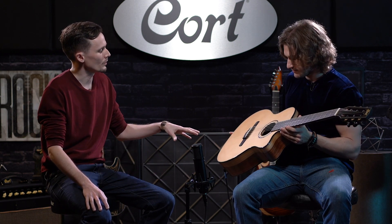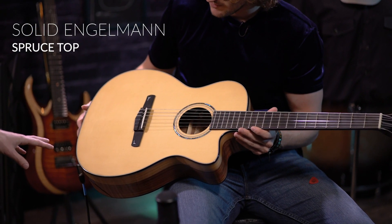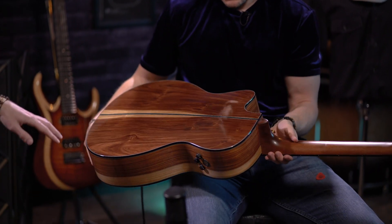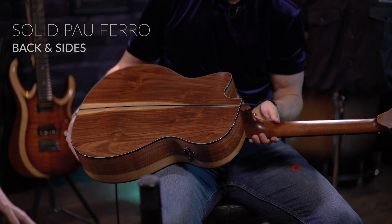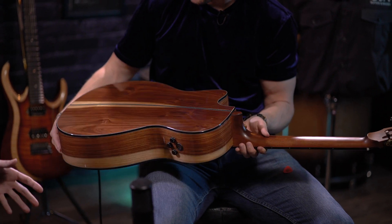Walking you through a couple of the other features on this — this is an all-solid wood construction. On the top we have a solid Engelmann spruce. And on the back, if you want to flip that guitar over, we have a beautiful Pau Ferro construction. You can see the sap in this particular one. Every guitar is going to be different — this wood has a beautiful grain, and you'll get a lot of character out of this instrument.